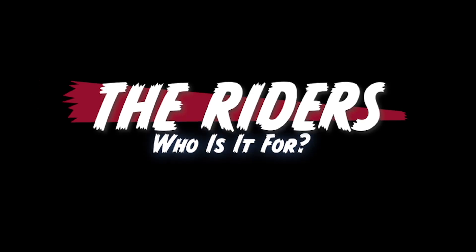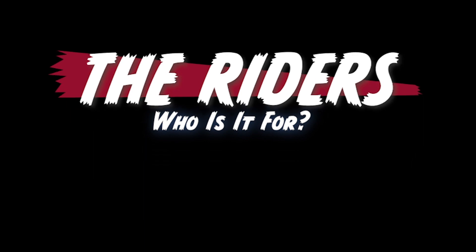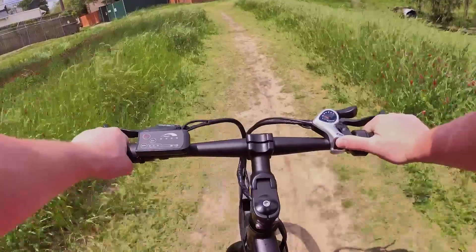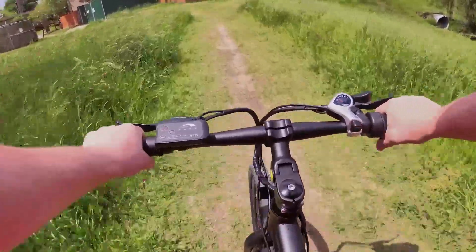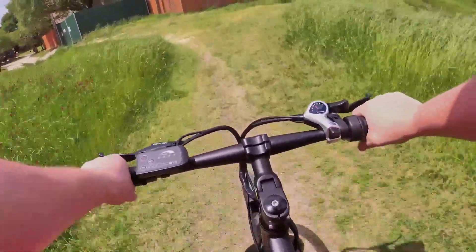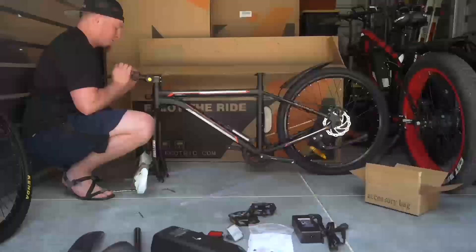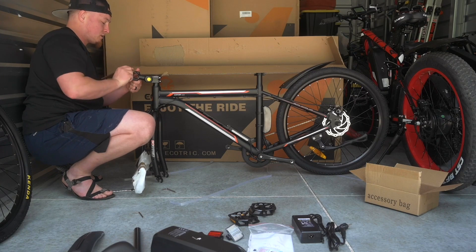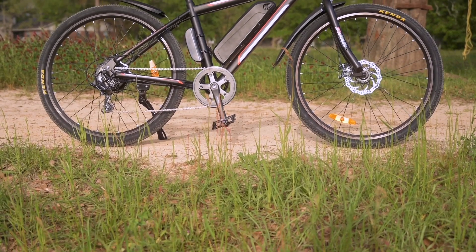Let's talk about who this might be for. The Vortex is a little bit on the smaller side of things. I'm about 5'10", 5'11" on a good day, and I felt like it was a little bit too small for me. This is probably something suitable for somebody in that 5'5" to maybe 5'10" range, kind of on the lower end. In my opinion, it is designed for somebody who's a little bit smaller. We've got a 20.25-inch reach here.